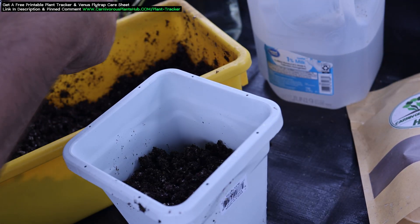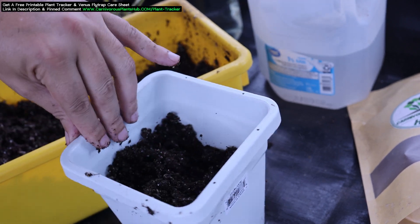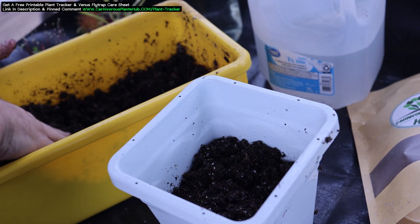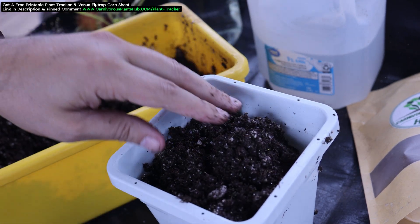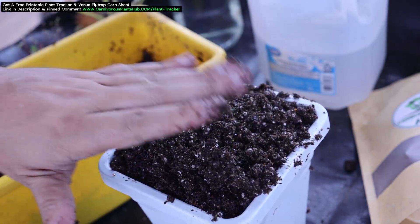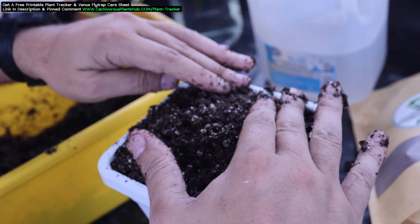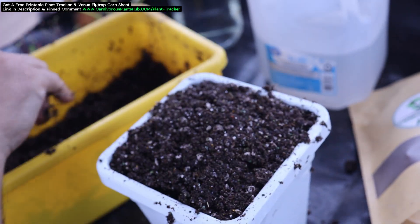For the rest of the substrate, pack it down just enough to avoid any gaps, but not super tight — we want the substrate to be fairly light and loose at the top. We want the roots to easily travel down through the planter. The easier the roots can grow down and travel, the bigger and healthier your carnivorous plant will be. I recommend filling the planter up just above the brim. Once we're done, we're going to top water this plant to help settle the substrate. You don't want your plant sitting down below the side of your planter, as this can block light or sun from getting to your plant.